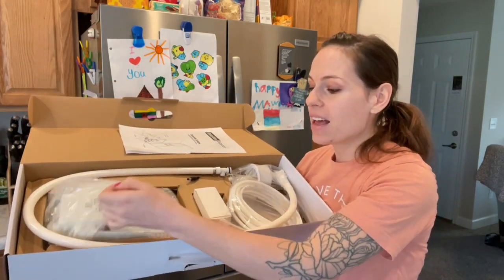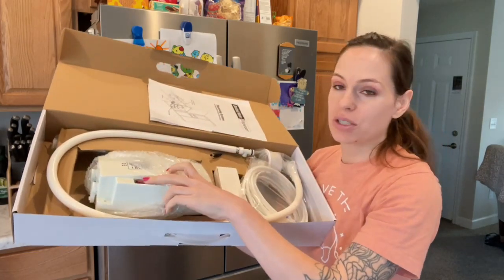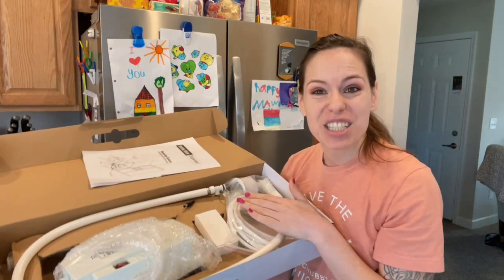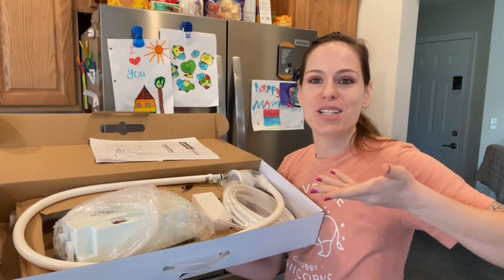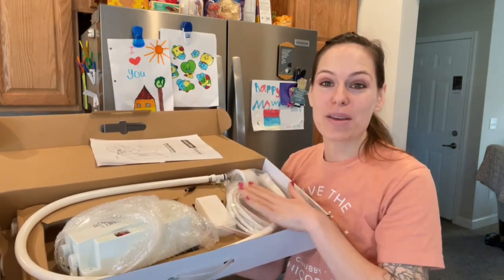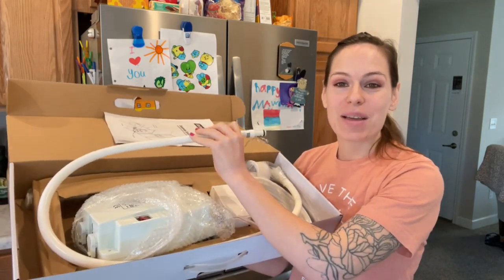I like a lot of it. This right here I love because it's actually going to light up, so we're going to be able to see when it's on or off. It actually has an automatic shut off for when the jug is empty, so it's not going to overrun itself. Everything is going to be food grade — even the tubing — so it's going to be safe for us.